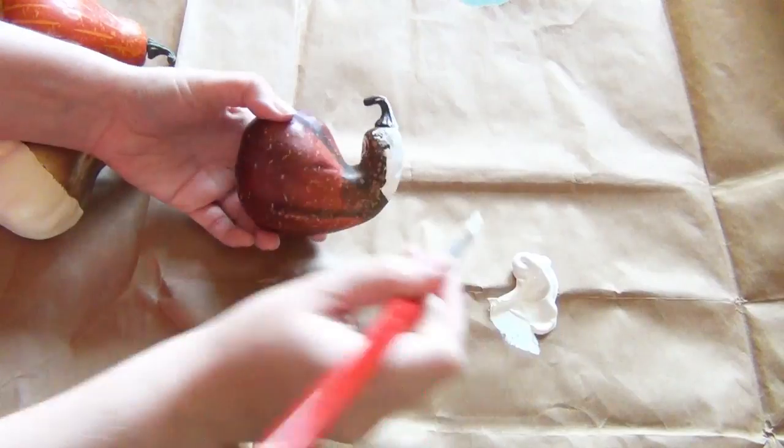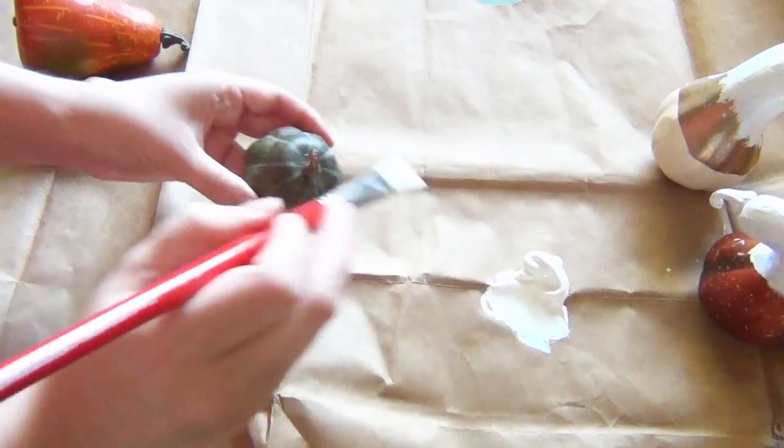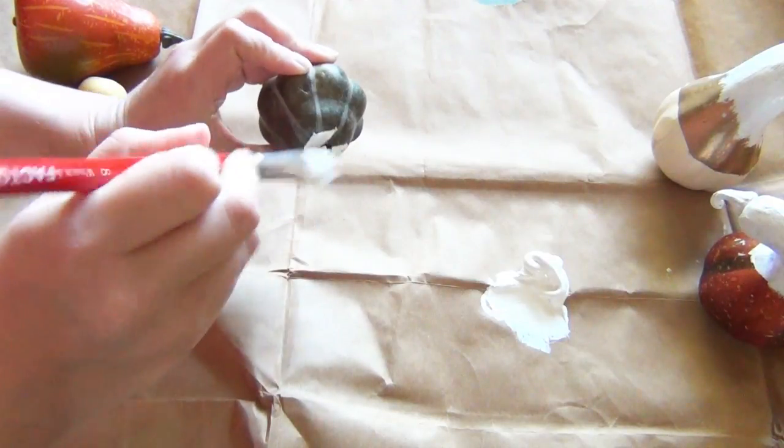Begin by painting the white on the very tops of your gourds. I specifically picked some that were roughly the same shape as a candy corn, rather than round pumpkins.